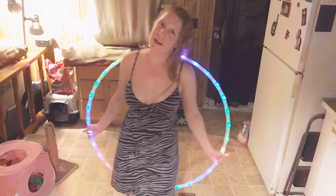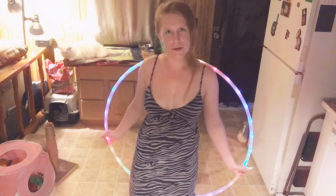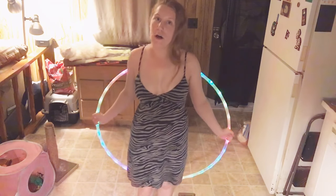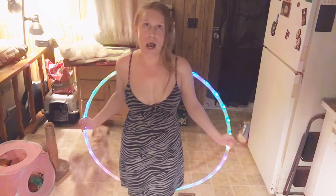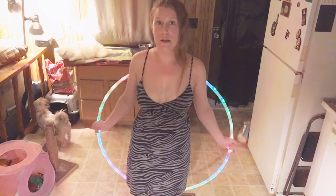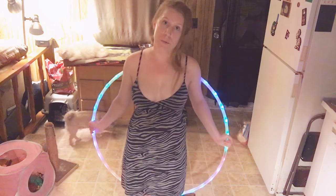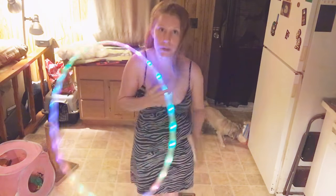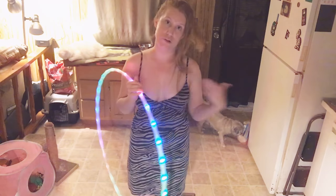Hey hoopers, Andorano here for another one trick a day. Today we're going to be doing another body wrap — you could call it a behind-the-back body wrap. I actually find it easier to do than the body wrap we did a couple of one trick a days ago. This one is using just momentum and bringing it from around your back, like tossing it to yourself.